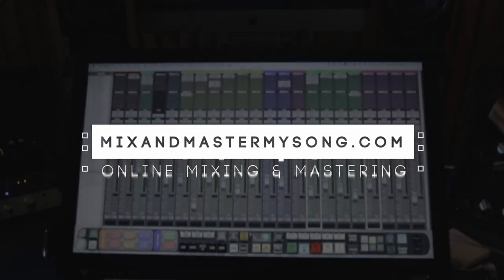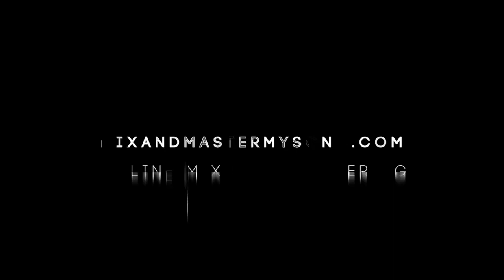Before we get started, please make sure to like and subscribe if you find this content helpful. I do have some stuff already set up just to make the video go a little quicker, so I'm not searching for plugins while you're watching. I always have my reverbs and delays set up before I mix, so I'll run through that stuff so you can see what I'm using and then we'll get into the actual mix.